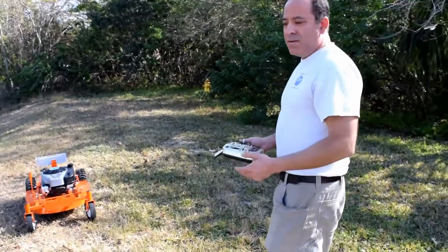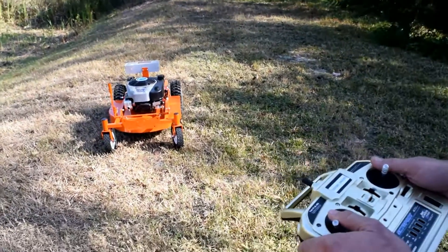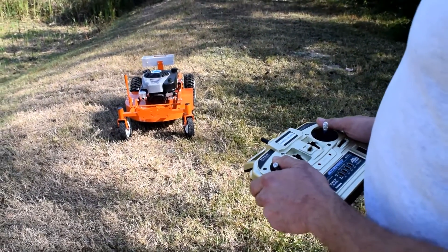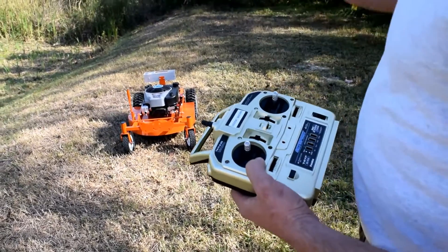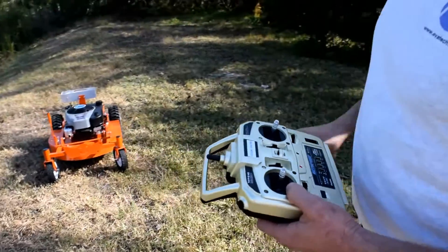So when you're finished mowing, you simply just shut the gas engine. As you can see, I took it down the slope, and this unit can do some moderate slopes.